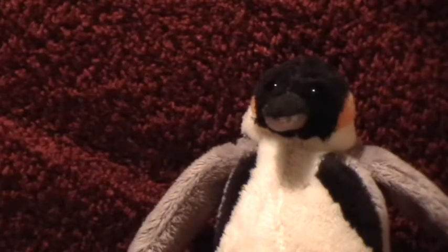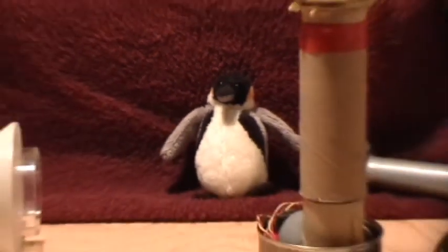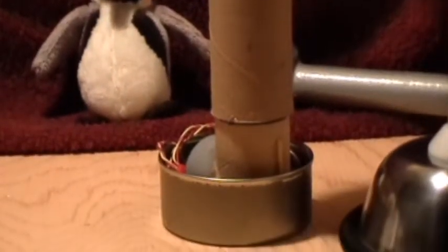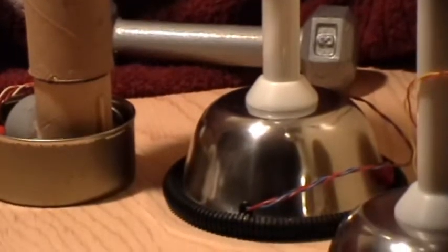Good evening and welcome to my laboratory. You may recall that I have been working with Van de Graaff machines and I started with this very crude version using just a beer can for the top load, a thin rubber band for a belt and a tape drive motor. This one made small sparks every few seconds.